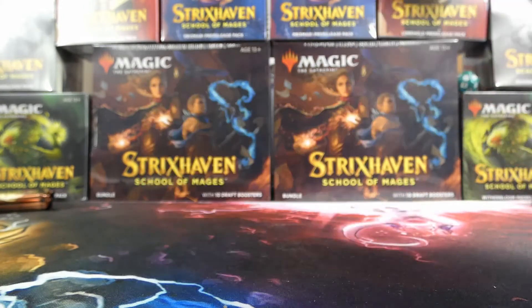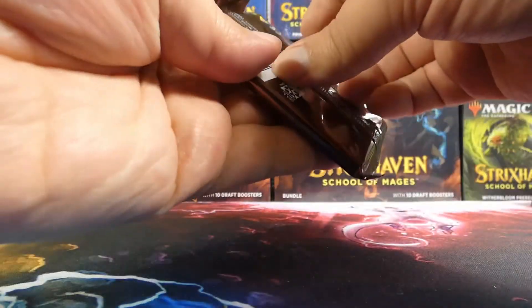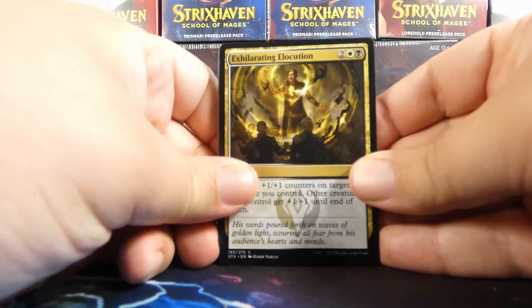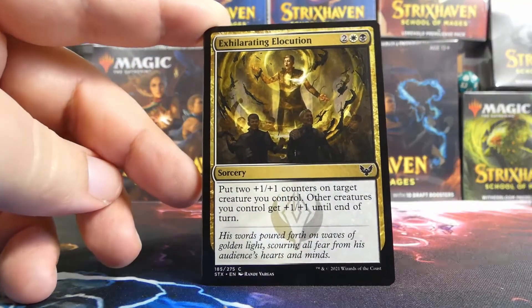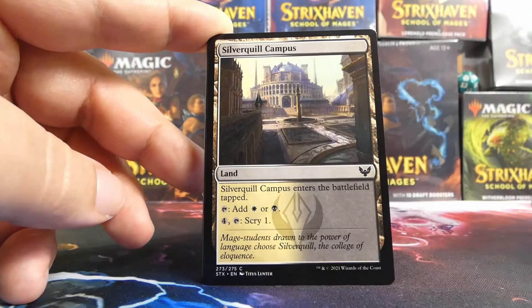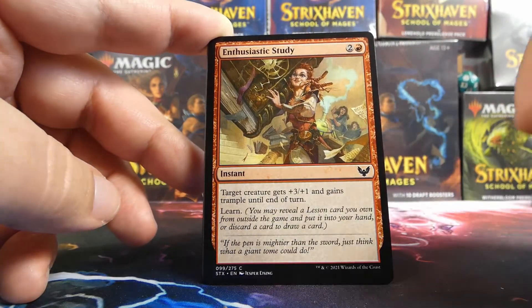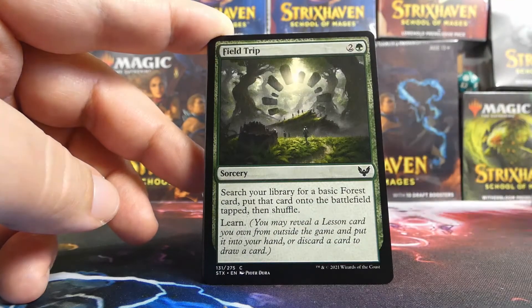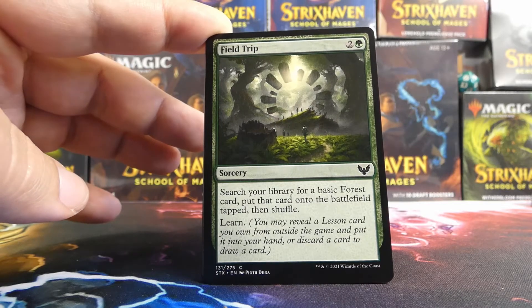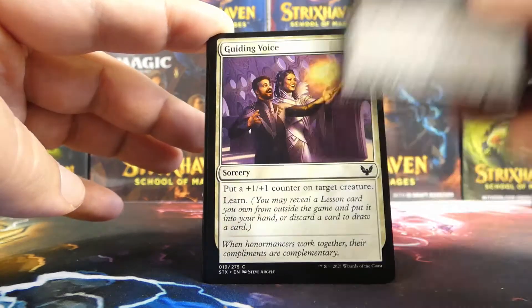We have two packs to go. We have Quintorious on this one. Inside the Quintorious Lorehold pack we have Exhilarating Elocution — great card, not for us. A Spiteful Squad — another very good card, not for us. A Silverquill Campus. We have an Enthusiastic Study — at least it's not Silverquill. We have a Field Trip: this one definitely gets in, no question. We talked about wanting ramp — this is ramp. We talked about wanting learn — this is learn. I love this card for Quandrix specifically.